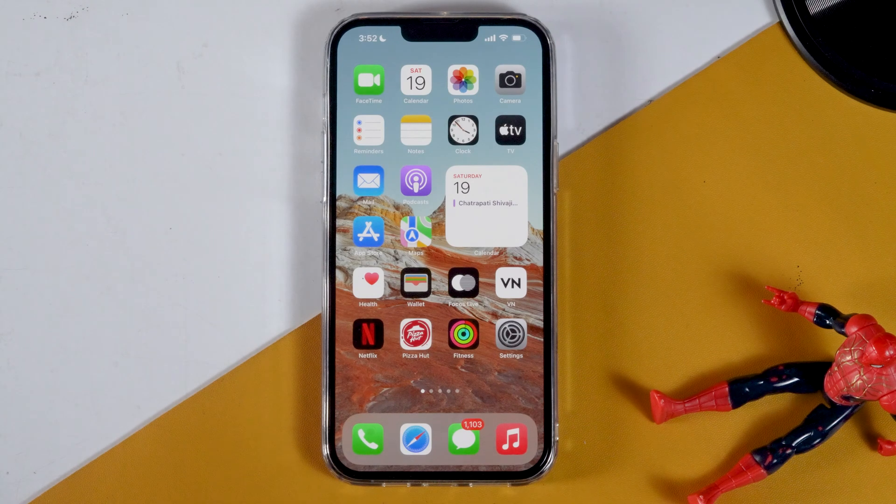Today I'm going to talk about how to force restart, how to put into recovery mode, or DFU mode on your iPhone 13.